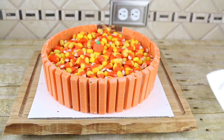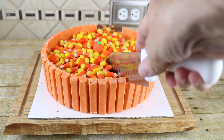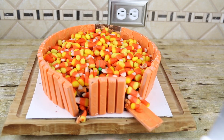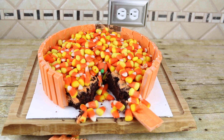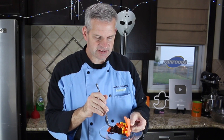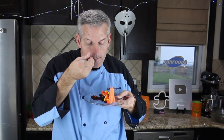Now we're just going to remove it from the springform pan and then eat it! It's time to cut it — I'm going to cut it in between a couple of the pieces of Kit Kat. It will fall a little, but that's okay. There you go, that's one piece right there. Now it's time for the taste test — I'm going to get a lot of these Reese's. Oh yeah, I love Reese's Pieces, and this cake is so moist. Delicious! If you love moist chocolate cake, this is it.